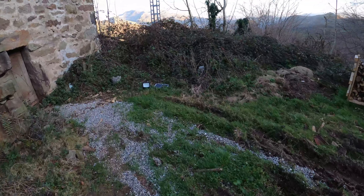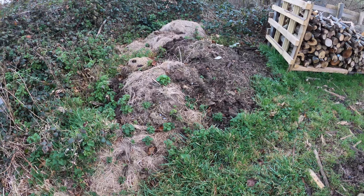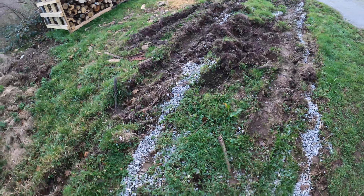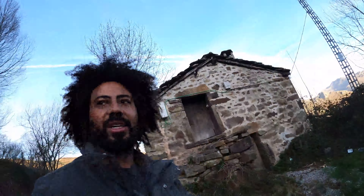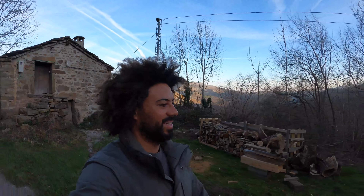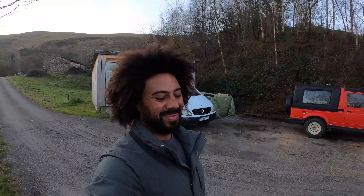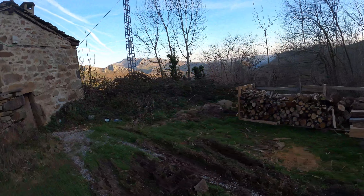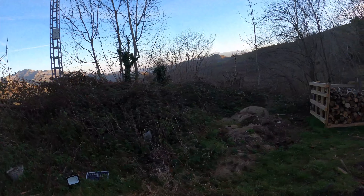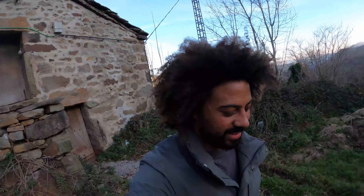Then take off all the topsoil, cut all this back because I want to gain more space. Put gravel down to help with drainage and then wood chip on top of that, because I've got a little spot in the valley where there's a load of free wood chips. I'm going to start by pushing this all back, cutting with the strimmer or brush cutter, and gain some more space.